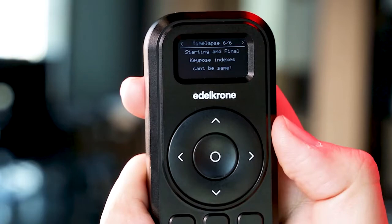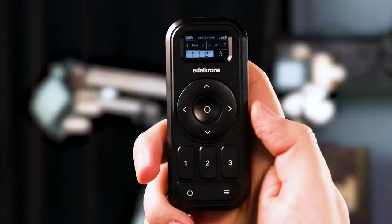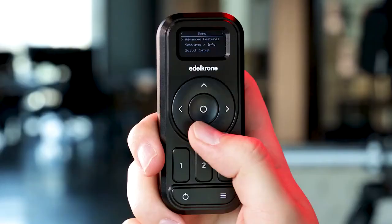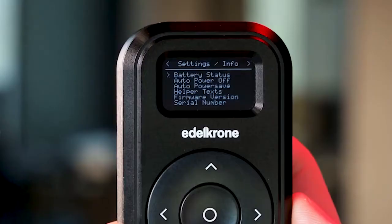You'll find the switch setup option from the menu. If you have several setups, you can go back to the connection page to control them. In the settings and info menu, you'll find battery status, auto power off, auto power save, helper texts, firmware version, and serial number.